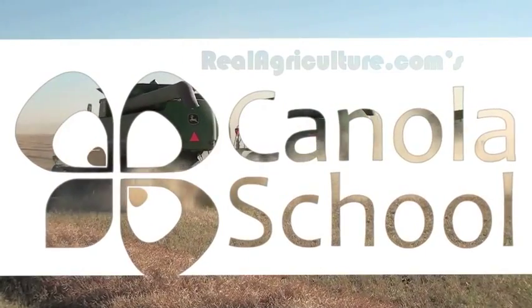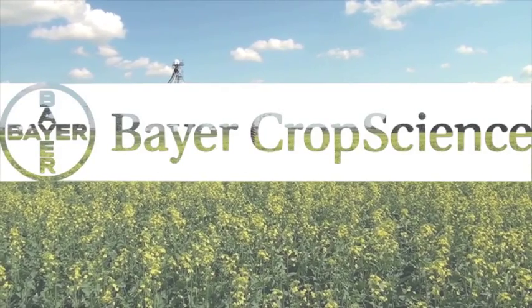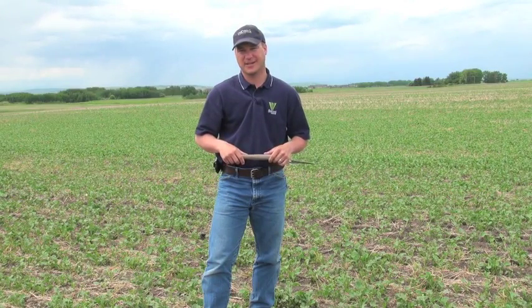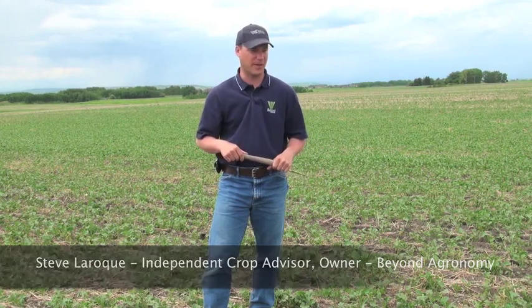The Canola School on realagriculture.com is supported by Bayer Crop Science. Today we'll take some time to look at herbicide staging in canola. A lot of people take for granted that they can apply Roundup or Liberty herbicides whenever they feel, and if the crop is bolting they'll just go ahead and spray it. Well, there are risks associated with spraying past certain leaf stages.